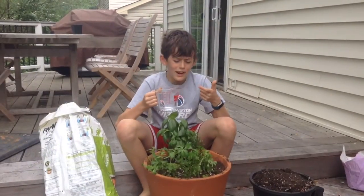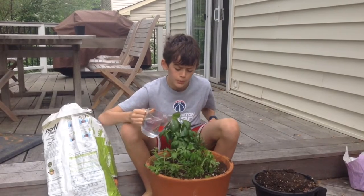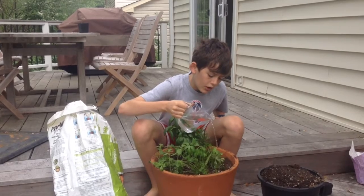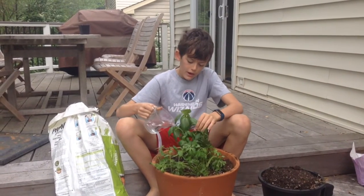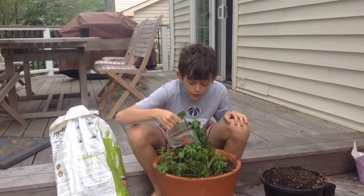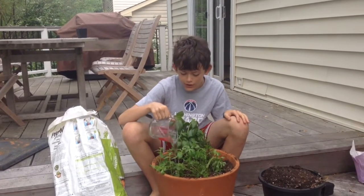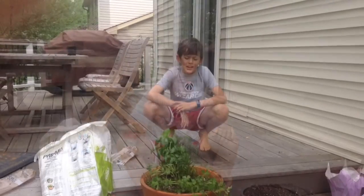Okay guys, we're going to water this now. This doesn't need to be in timelapse — we're just going to show you how to water the plant well. We need it to react very well. Put it in the back here; this one needs a good strength in the middle, a little on the sides, to make sure those stems are doing well.